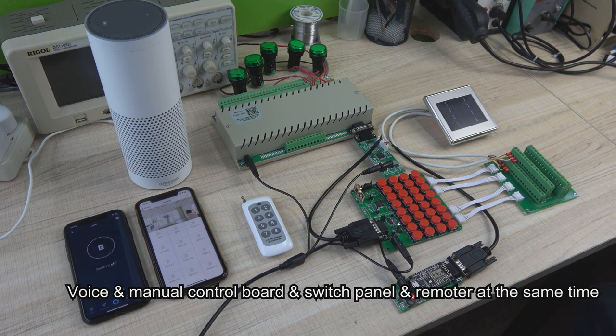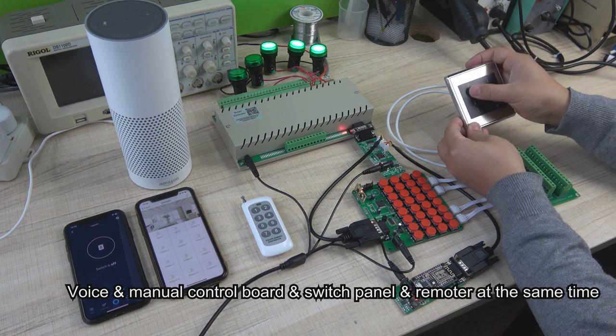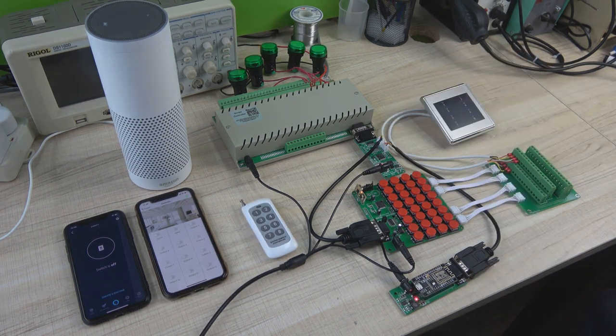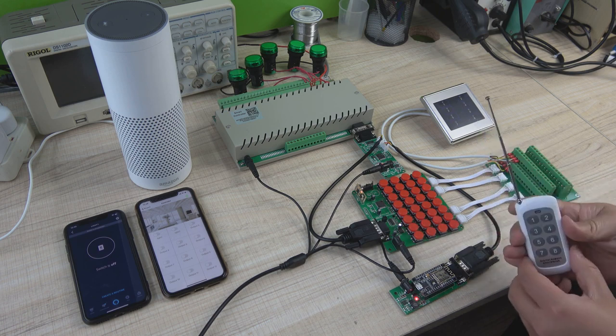We can press a key to turn on the light and turn off the light. And also press by the switch panel. And also, we can use a wireless remote to control the relay.